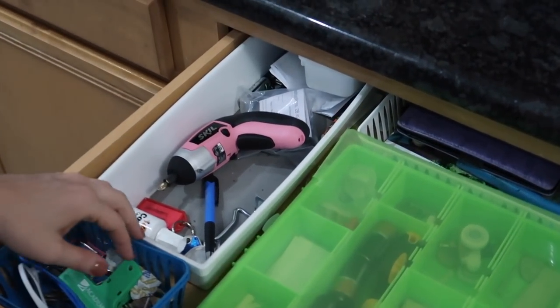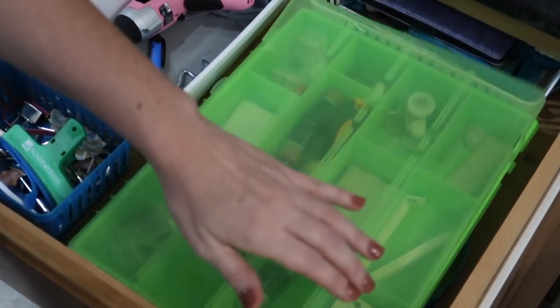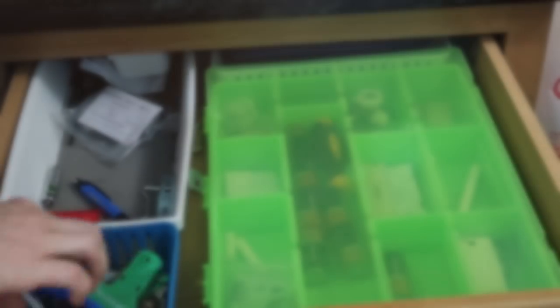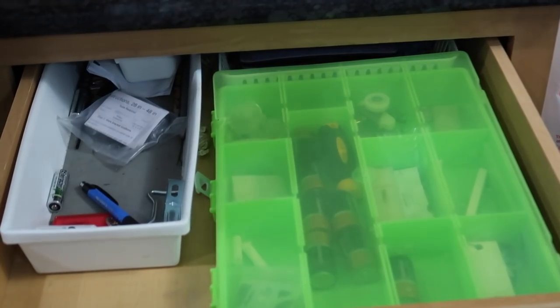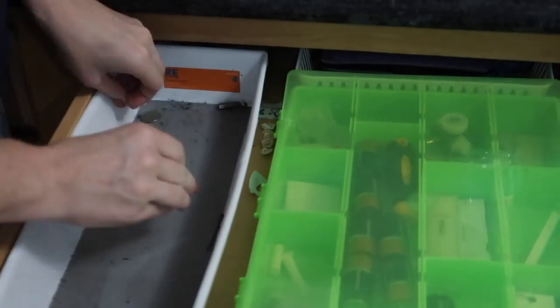I'm moving on to this drawer for now — this is an old Rainbow Loom case that I am using for batteries, but as you can see it needs to be emptied out and we need to start over. I'm going to go through the same process, clean out the drawer completely, and just get rid of anything that I do not need.